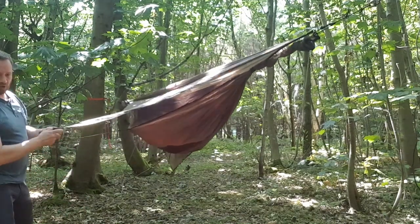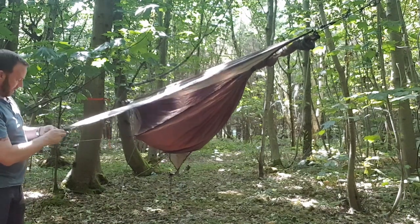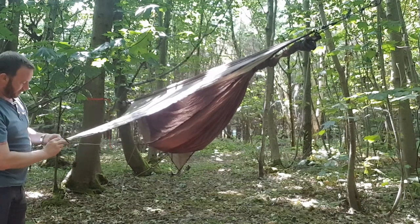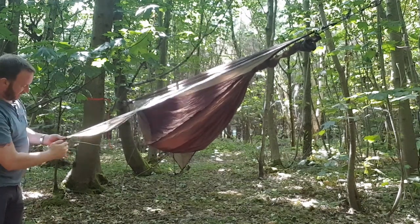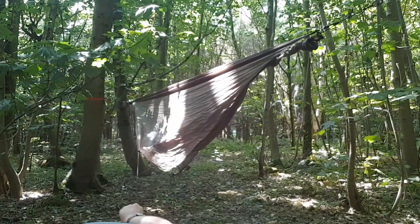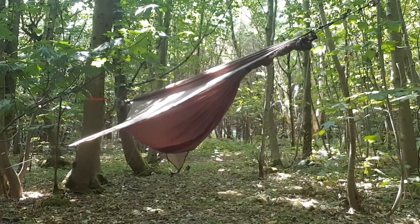It looks like I'm going to need some more guy line material, because what's happened is both lines have been connected together. It isn't a problem for now and I'll still be able to show you what's going on.